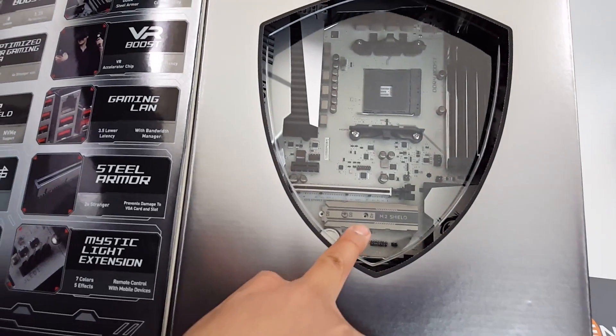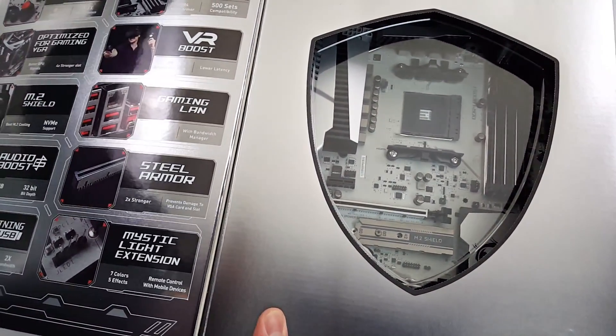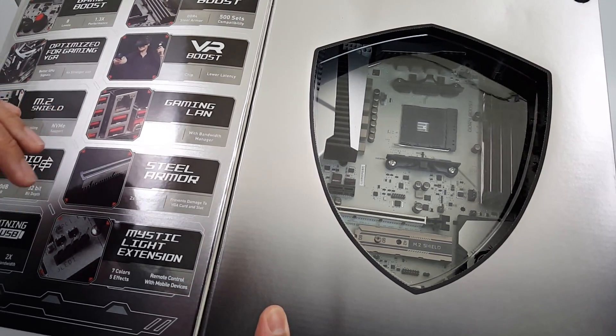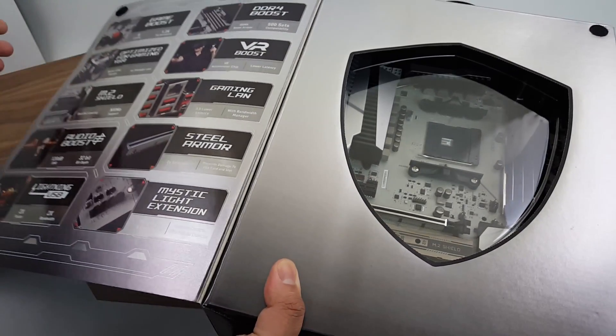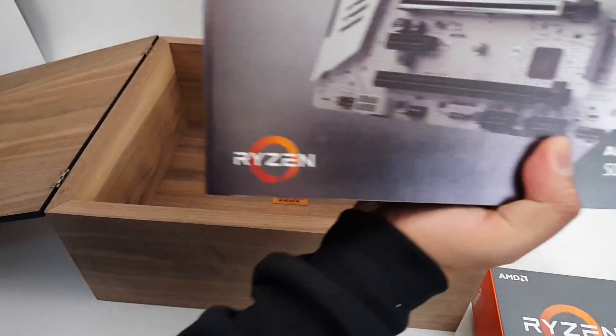There's an M.2 shield — some people think that's actually detrimental because it might trap heat, but we'll see. I do have an M.2 NVMe SSD to put in there, so let's take a look.